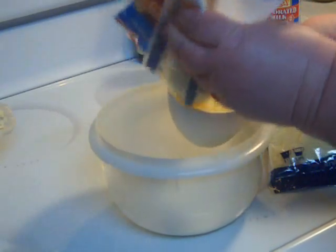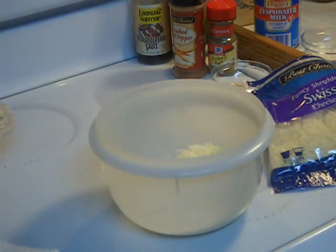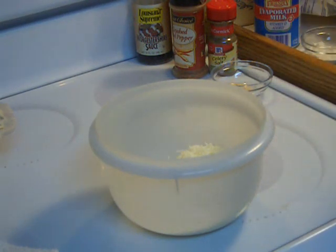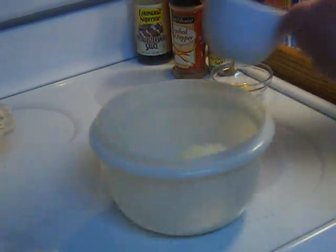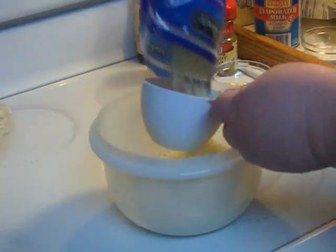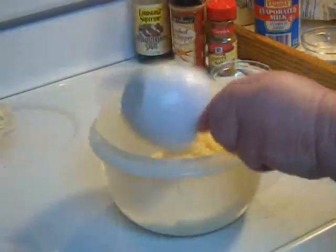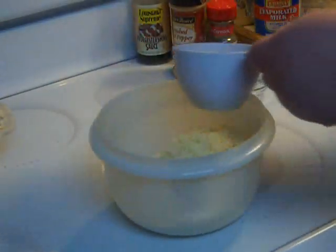I'm going to measure about five cups of cheese. I have never measured it before, but since I have to give you a recipe, I'm doing it here. I'm using a mix of cheeses — some of it is Swiss, some of it is an Italian blend, and then for color and depth of flavor I'm going to add a cup of cheddar.